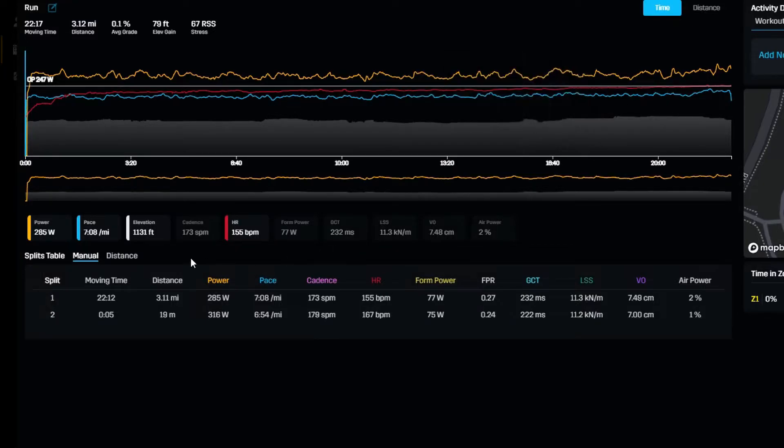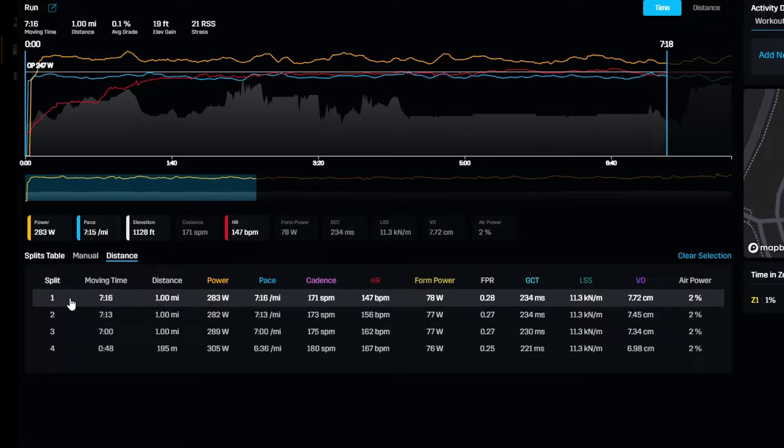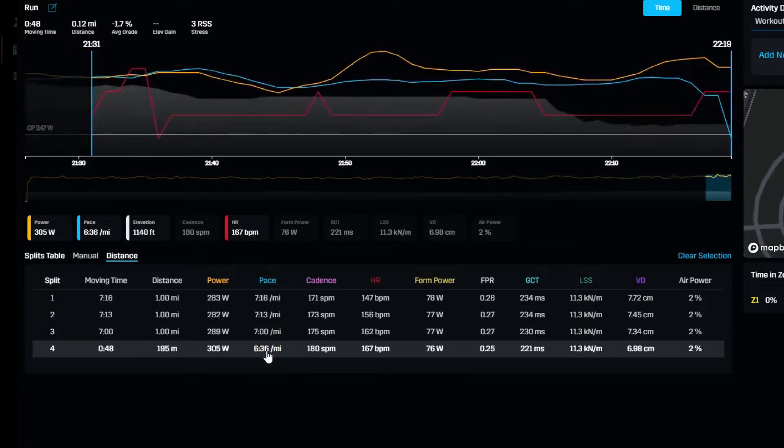In terms of distance and pace: the first mile I did 7:16, which is about what I wanted to go out at — I thought that was a pace I could maintain and maybe get a little faster. Second mile was 7:13, third mile was 7:00, and the last 0.12 miles I did in 48 seconds, which was an average of 6:36 per mile. So I started off at a solid pace and was able to pick it up, especially at the end.